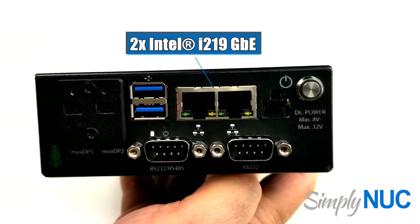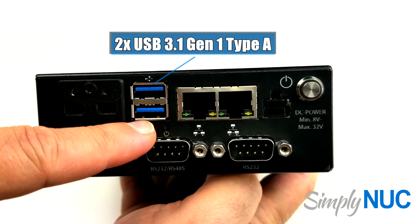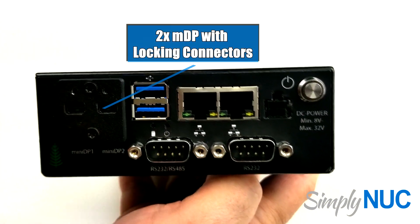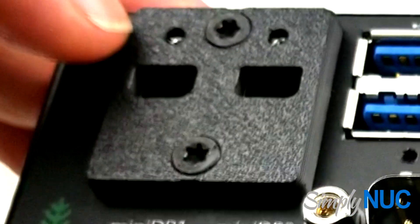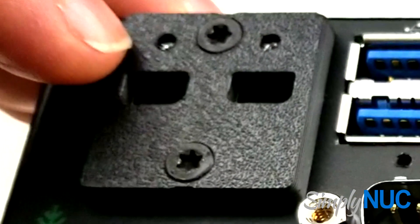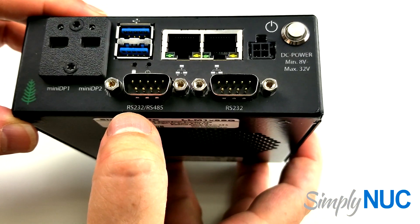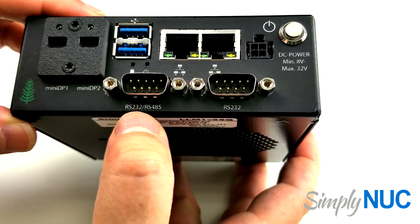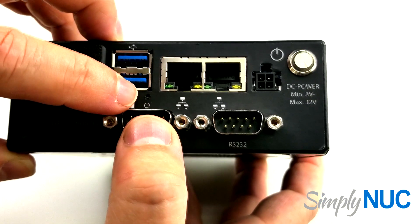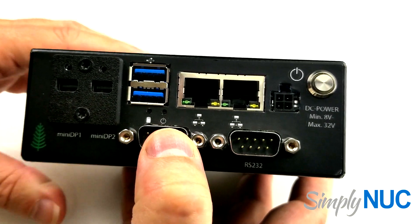We have two Intel server-class gigabit Ethernet ports, two USB 3.1 Gen 1 ports, and two MDP ports with screw holes above them. We have special cables that plug in and screw in so the connector doesn't come out. There is an RS-232 port and a second port selectable as RS-232 or RS-485. You can see there's a power-on LED and a drive activity LED. That covers the front.